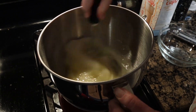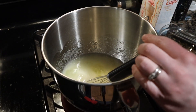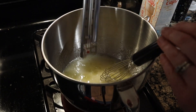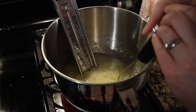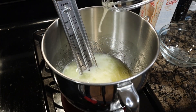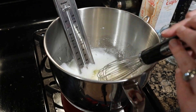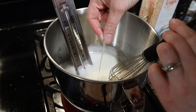Unlike American buttercream, this one has no powdered sugar so it's not as sickeningly sweet. Put the whole mixing bowl on top of a pot with simmering water, making sure the bowl isn't touching the water. Stir the sugar-egg mixture until fully incorporated, then about every 30 seconds so the heat stays distributed. Keep the mixture there until it reaches 110 degrees Fahrenheit, or until you don't feel any sugar grains when you rub it between your fingers.